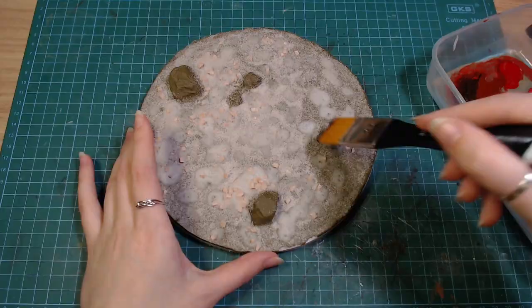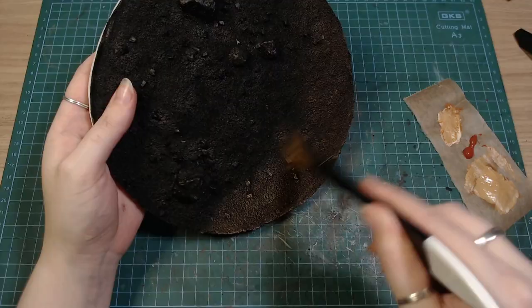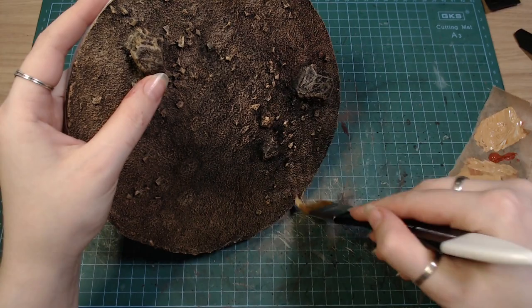After drying, I painted it black, and then went over it with a light brown dry brush. I really like how the base turned out, but sadly it's not really all that visible later.